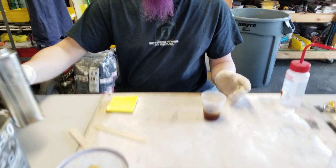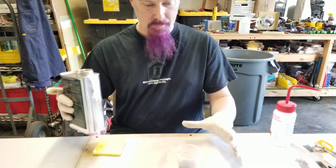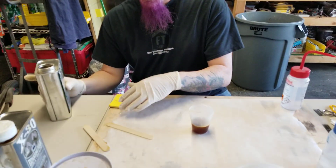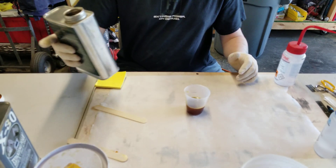Okay, so when I mix B, this should expand like 30x, so that's why we have this here — make sure that we have room for it to expand and overflow.